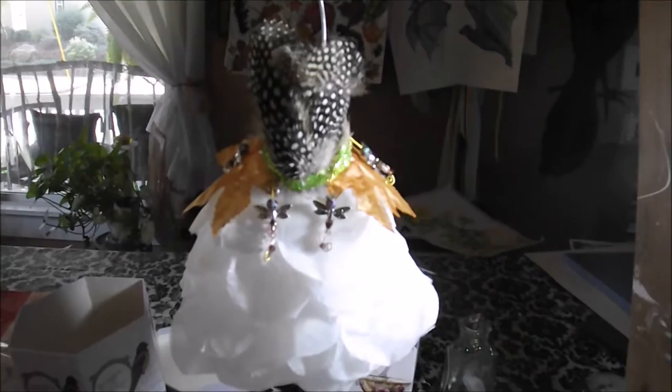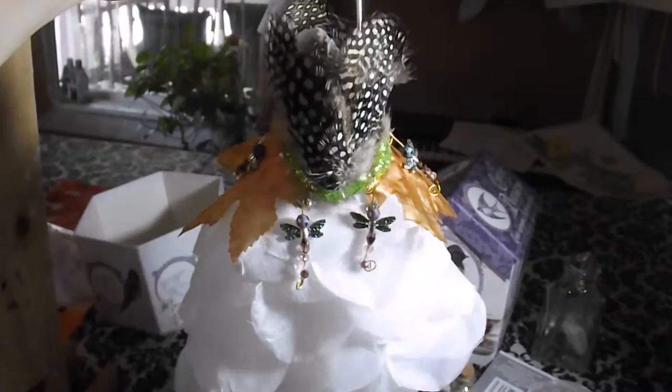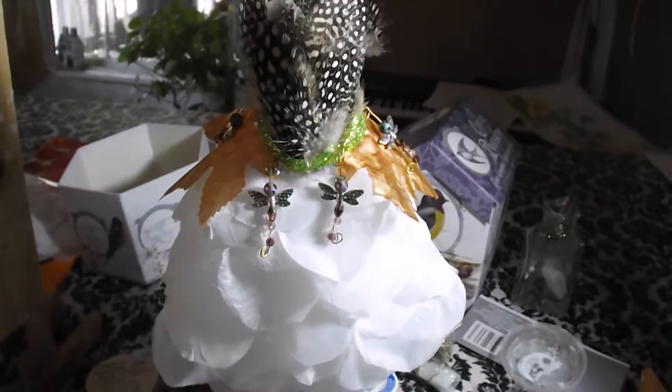Part three will be the wings. So click on the link in comments below or the cards with the little eye, and see the dress as the wings get put on and the whole entire thing hangs from its moon hook. This is the Harvest Moon Ball Fairy Dress. Thank you for watching.